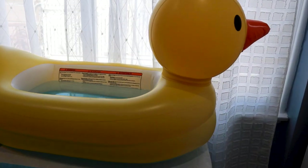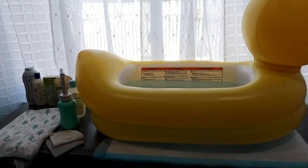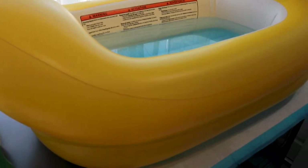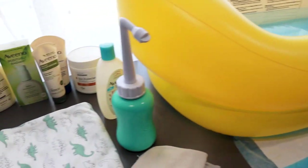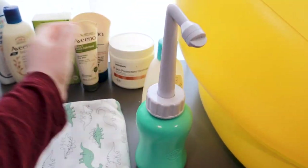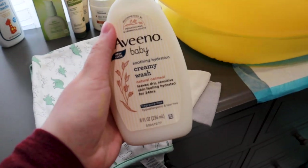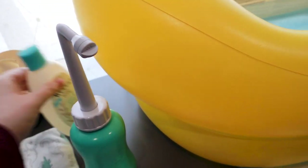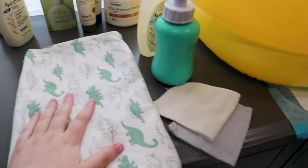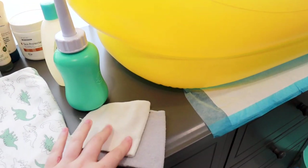This is the bath setup. We use a little duck because he likes to be submerged in very warm water. We put a mat here and on the floor. Then we have this wash and shampoo — we used to use the dry skin creamy wash when his skin was peeling off, but now we're using this one. And then we have a peri bottle to spray his little head, and then we have a towel here and two washcloths.